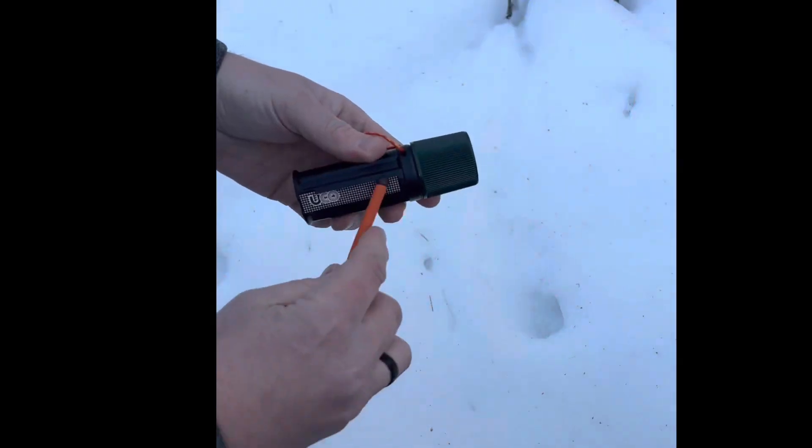Our first item is these storm-proof matches from Yuko. They make a great product, and these ones are the beasts — the Titans. Look at the size of that thing, that's monstrous. I'm going to make a short of this using these, and I'm going to actually stick it in the snow, take it back out, and you'll see it'll stay lit. All right, here we go.